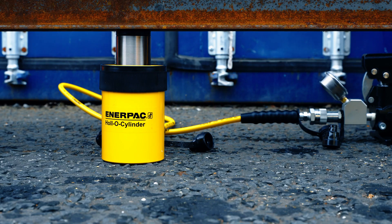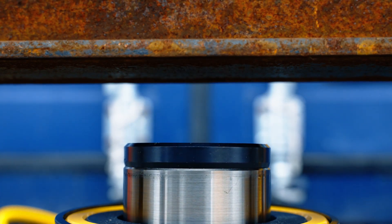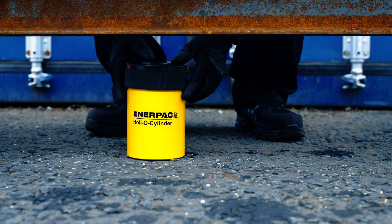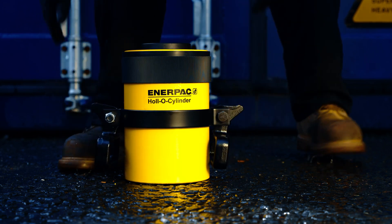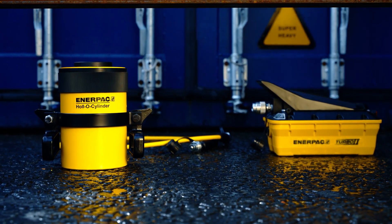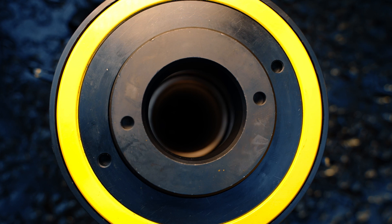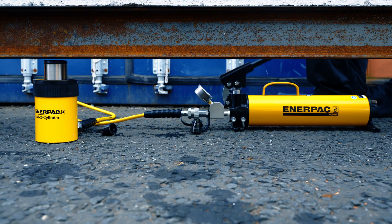The high-strength return spring retracts the cylinder to get you ready for the next job sooner. For maximum durability, RCH series cylinders with over 20-ton capacity feature a nickel-plated center tube to reduce side load damage. The tough enamel finish and plunger wiper also help to ensure dependable performance and a long working life.